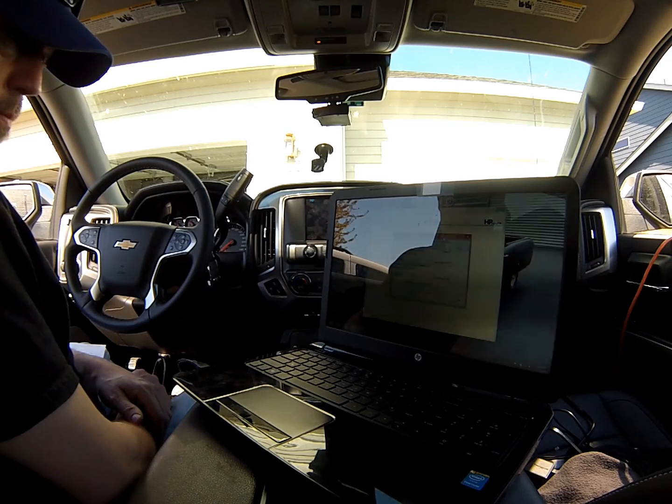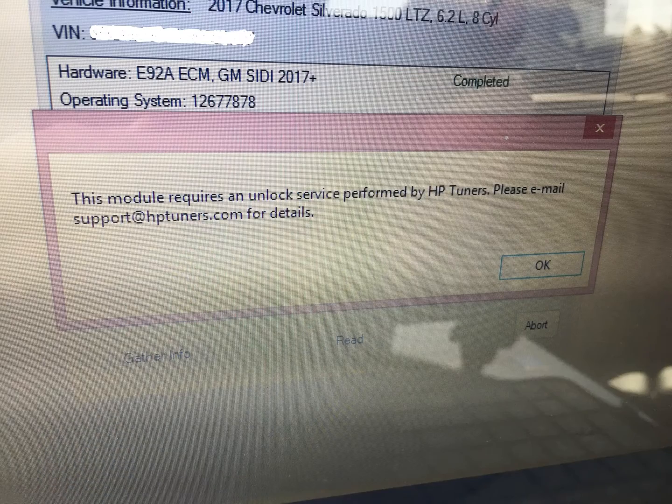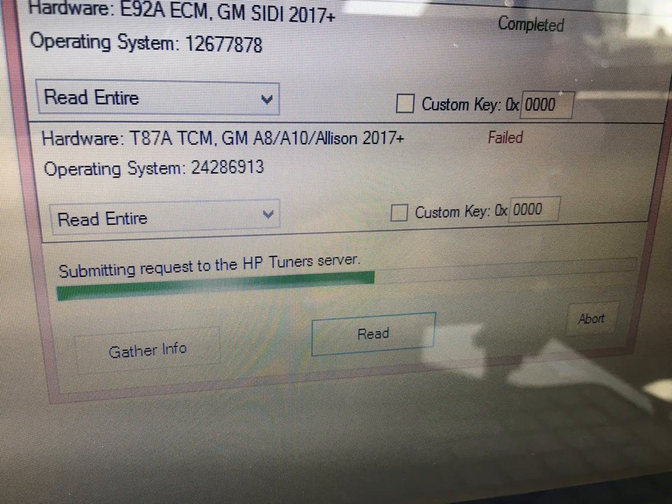The best thing to do — really the only thing you can do — is once you get this error code, shut everything off and wait 30 minutes. After that, it usually jumps right back in and you can get in there and download the entire file.